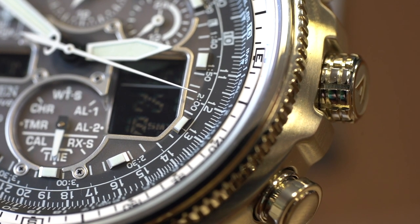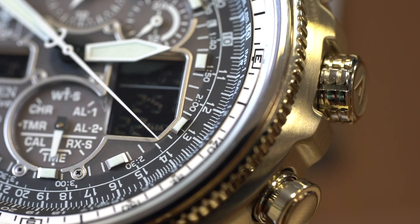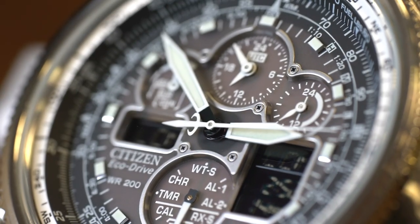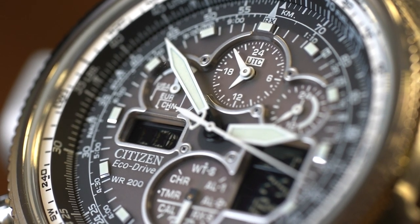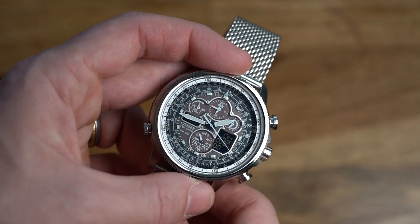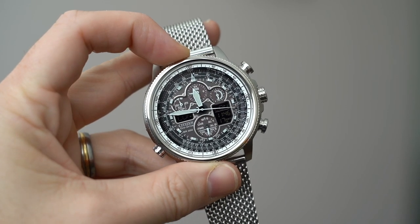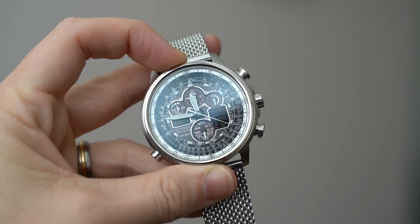The 'AT' stands for atomic timekeeping, which means it has radio synchronization with atomic clocks in Europe, North America, Japan, and China. That basically means it's always going to be perfectly on time without you ever having to worry about it. With the addition of the solar-powered battery, this is basically a watch that can last a lifetime without ever having to set it or change the battery.